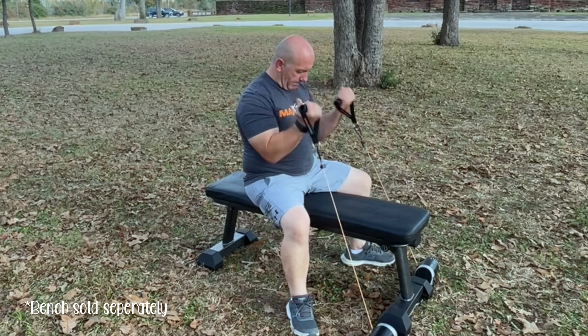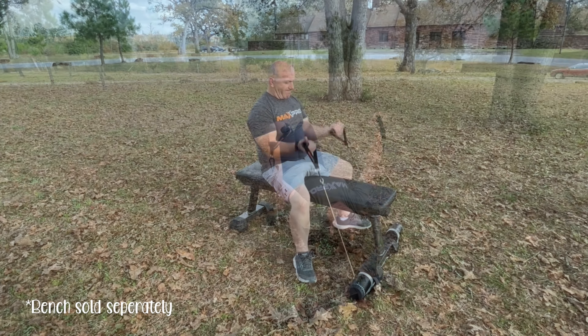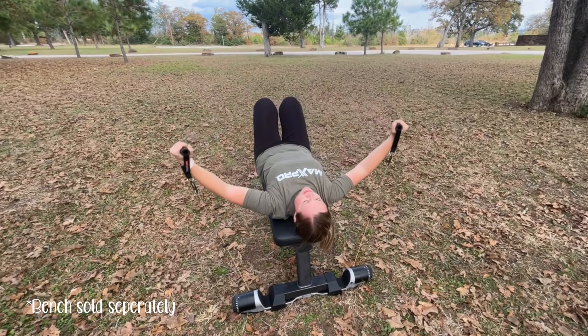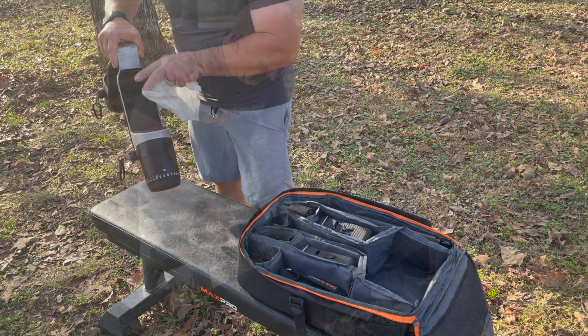Have you seen this awesome piece of equipment that gives you a full body weight training workout and stores in a backpack? We've had our Max Pro for a year and a half now and we love being able to work out anywhere, including the RV.